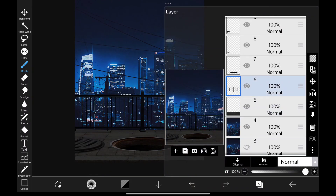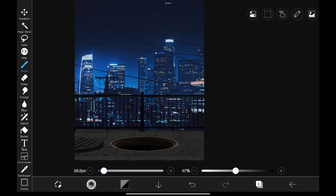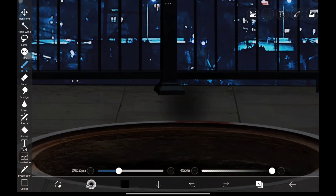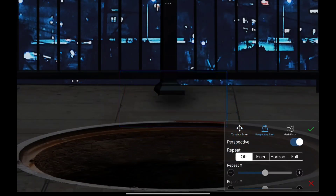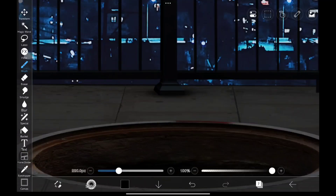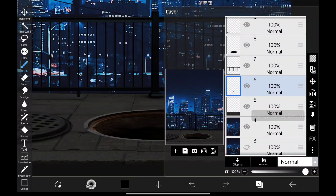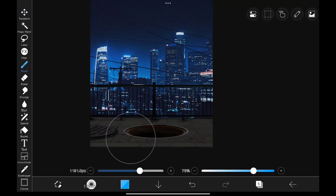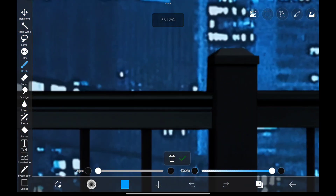Now that looks much better. Now let's add shadows for our handrail.